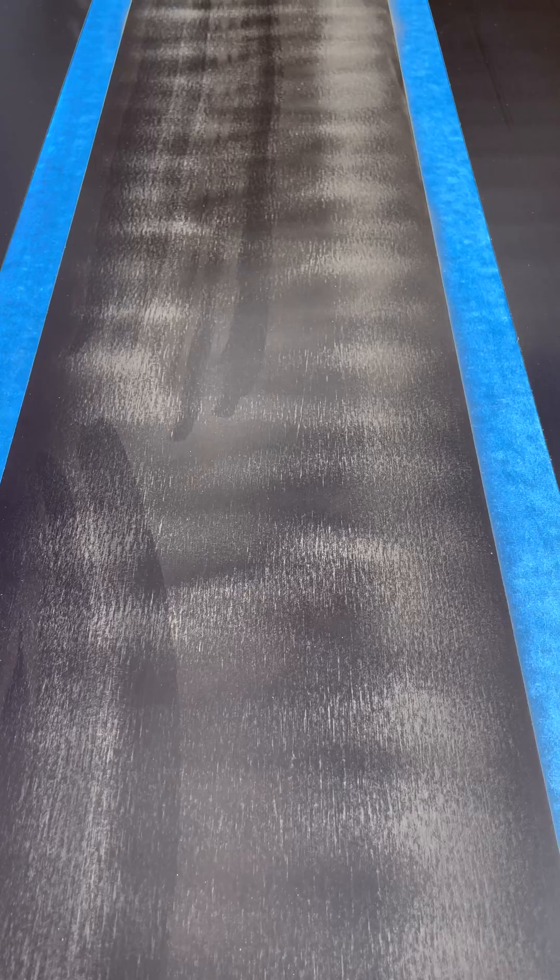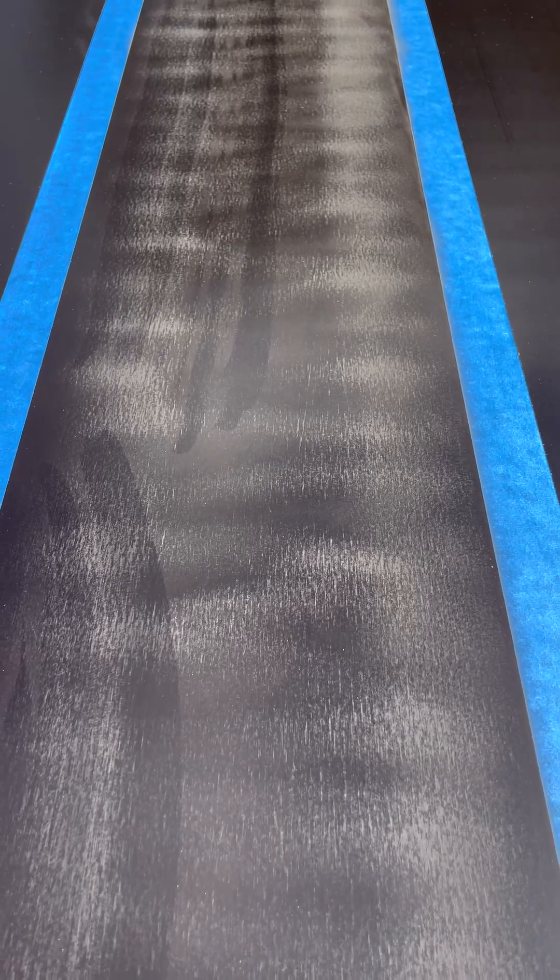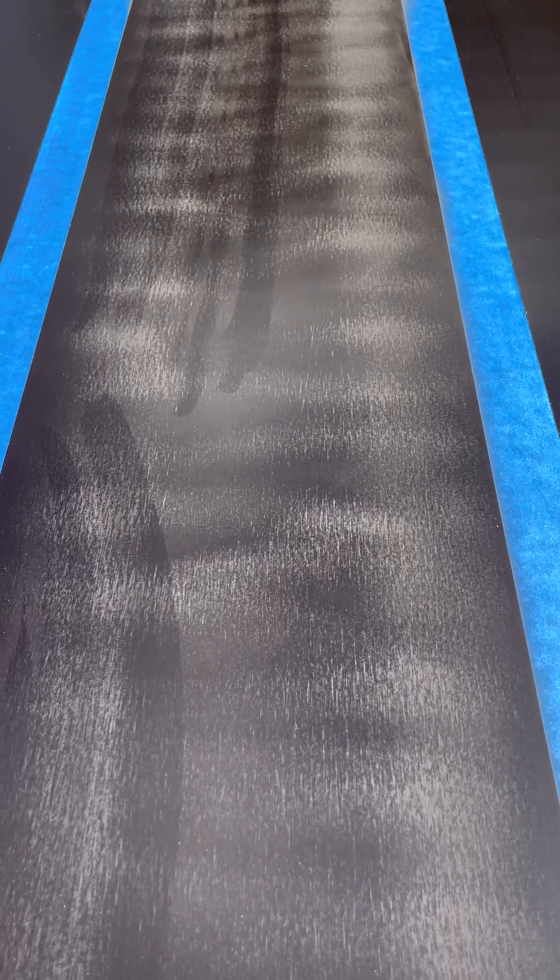After sanding, we just roughed it up a little bit — really just took the finish off. That's going to be better for the adhesive we'll use to bond the LVL to the board. Now we're going to tack-cloth it, wipe off all the dust, and then put our LVL on.